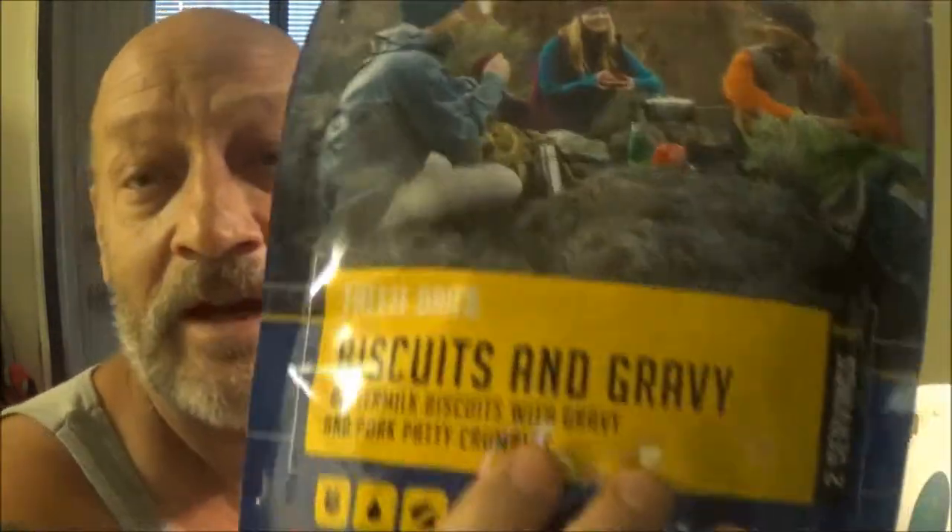Hey guys, SheaBear1000 here. Today we're going to make monkey breakfast. We've got biscuits and gravy here from Mountain House. Let's check it out.